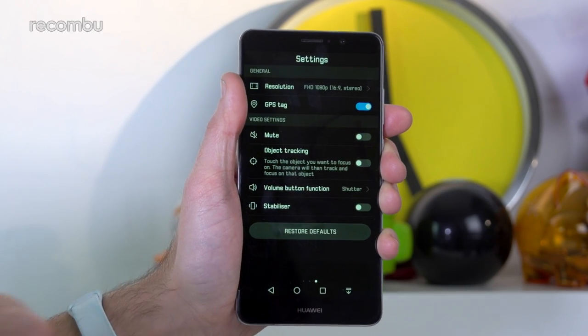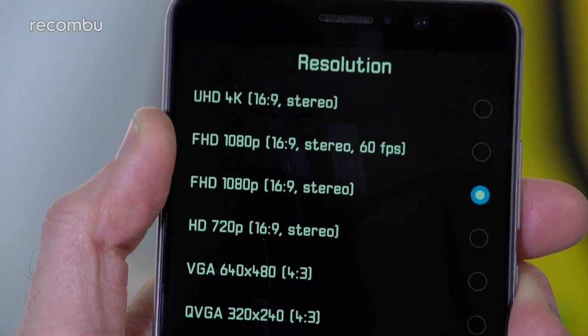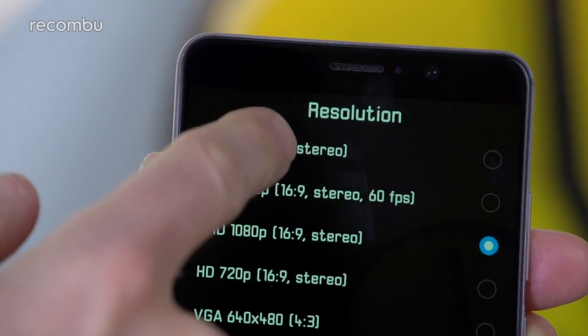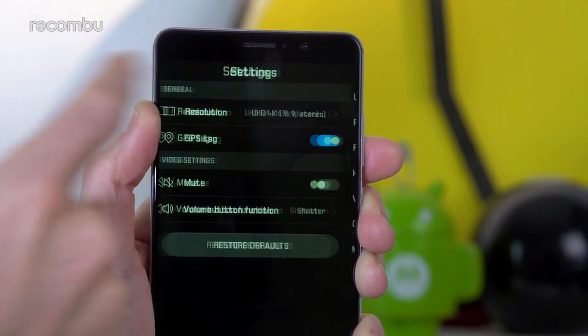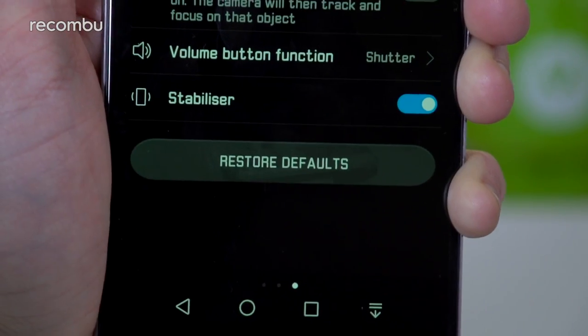This is the first Kirin-powered Huawei phone to boast 4K video recording, complete with a special compression feature to keep your home movies from filling up the Mate 9's storage space. You can also shoot in full HD with optical image stabilisation enabled to cut down on judder and handshakes.